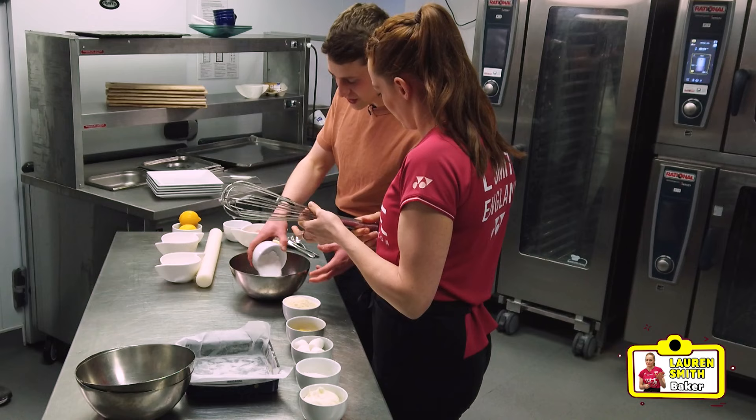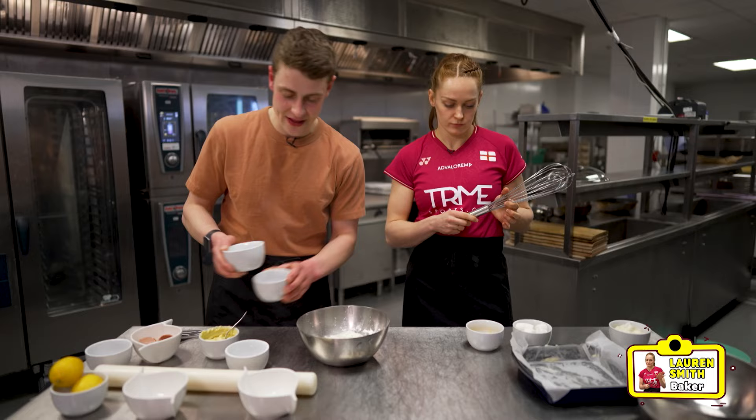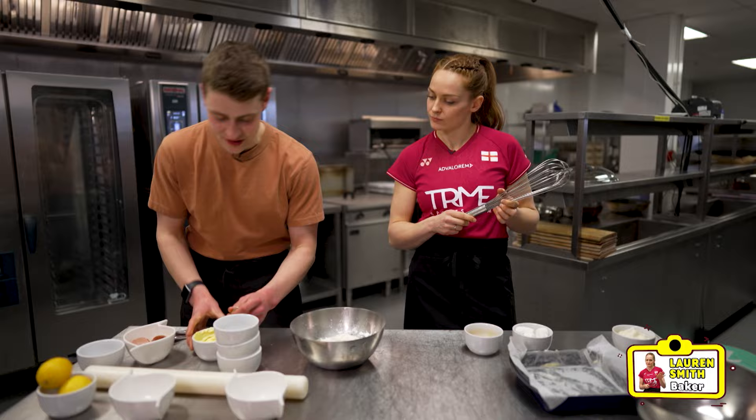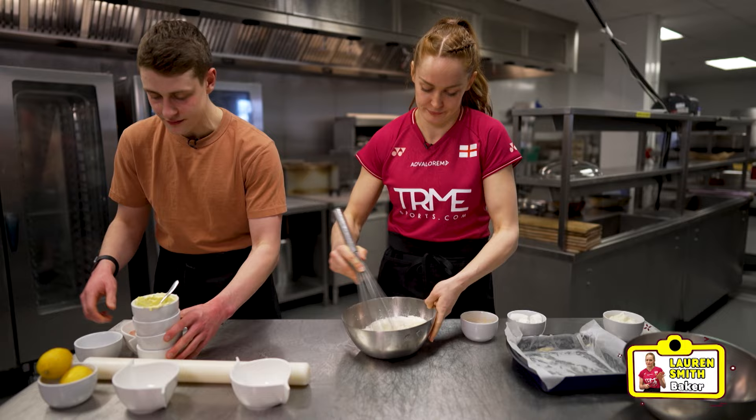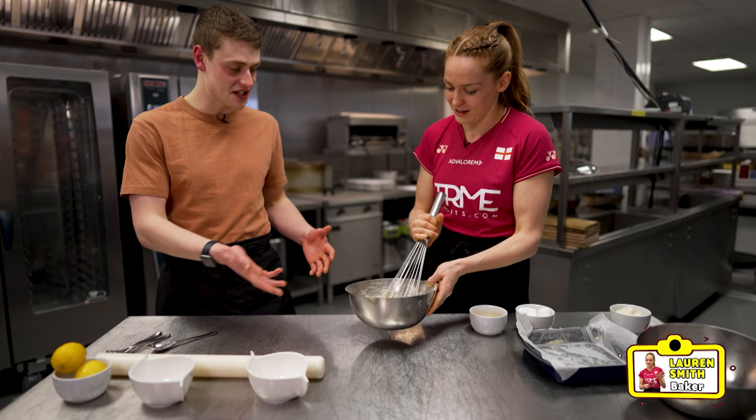How are we doing there? I think that's good to go. We're adding in literally all the other ingredients at the same time. So we've got icing sugar, ground almonds, self-raising flour, and some melted butter. We're going to give that all one last whisk, bring it all together. We were saying earlier that one of the reasons we both play badminton is so that we can eat all of the bakes. That's our cake batter done!